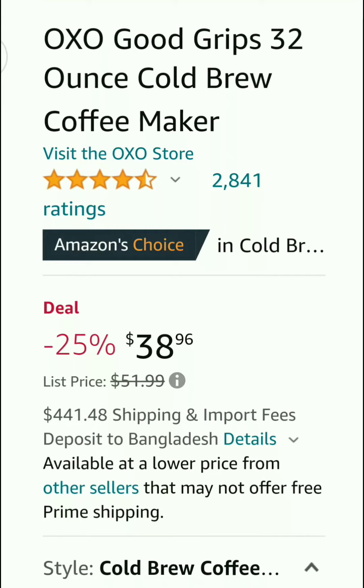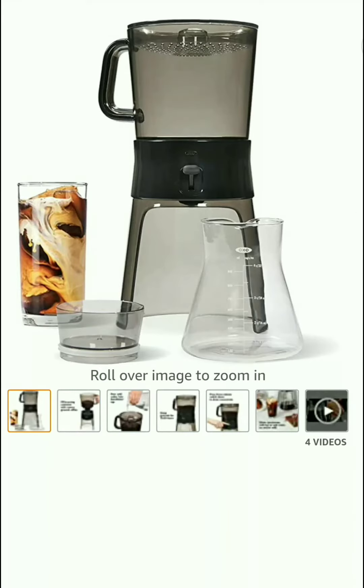Oxford Grips 32oz Cold Brew Coffee Maker — this coffee maker is priced at $39. Here you can see some images about the coffee maker.